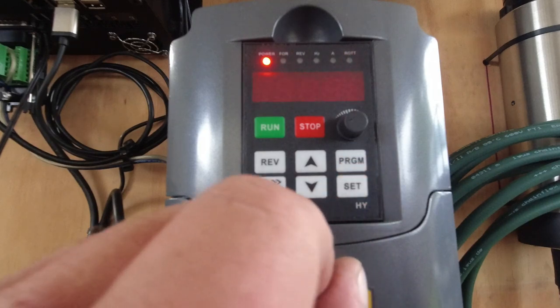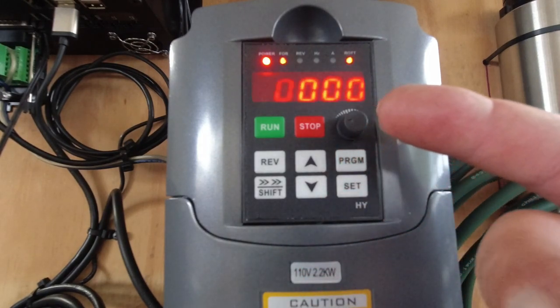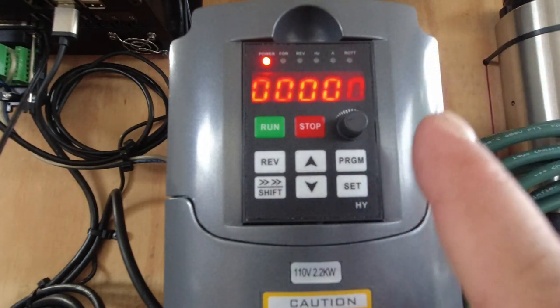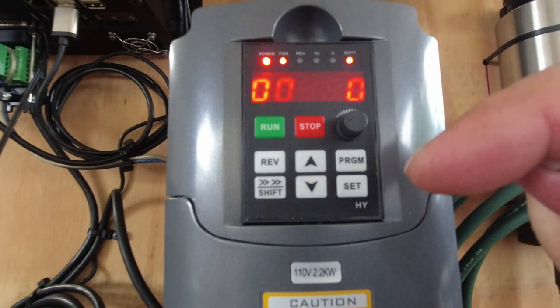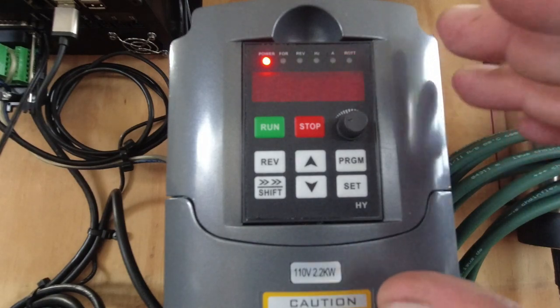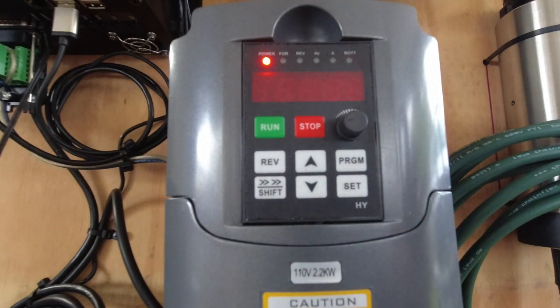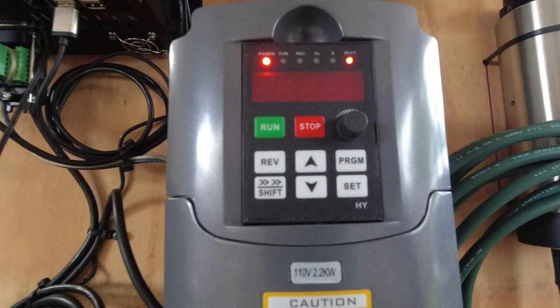That's about as far as I want to go into settings — there's a lot in this VFD you don't need. Make sure you get the communication settings right as shown on the touch screen, then set the motor-specific parameters for your VFD. Set those before you even hook up the spindle, otherwise you can cause damage.